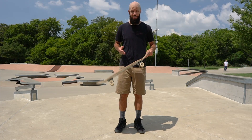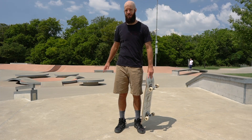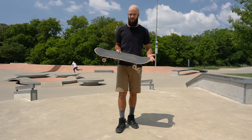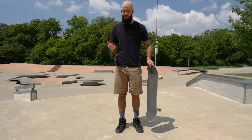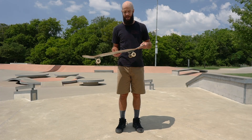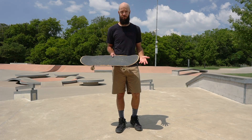One last thing to keep in mind is that all these techniques go completely out the window if your board gets underneath you when you're falling. Whenever you realize you're about to fall, try your best to kick your board out from underneath you and get it away from you as far as possible, so that you can fall in a predictable way like you've been practicing.